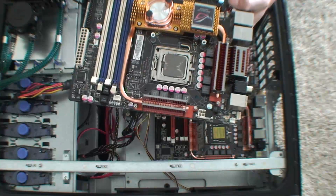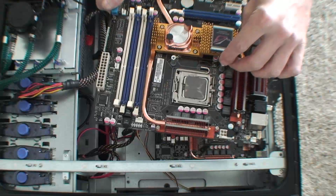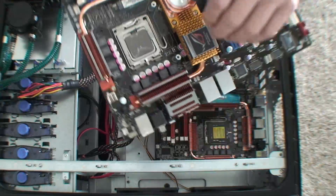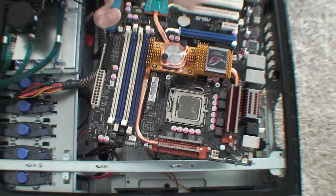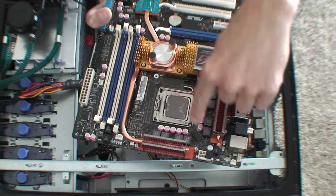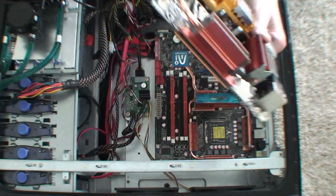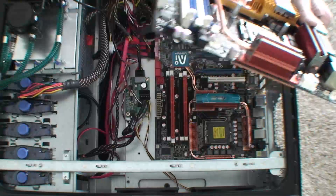I unscrewed the motherboard and pulled it out. On this motherboard there are these four standoffs right here — they bolt onto the back of the motherboard and stand up. When I put the cooling element on the CPU, the bars that hold it on screw into these standoffs. So I have to take these off the old motherboard and put them onto the new motherboard. They just unscrew from the back, pull that off, and put it on the new one.